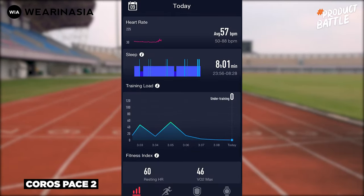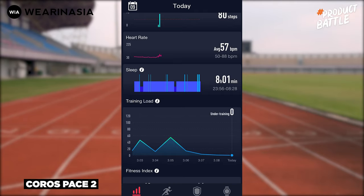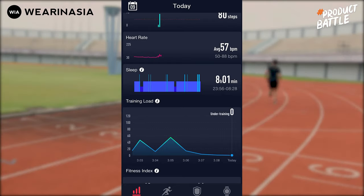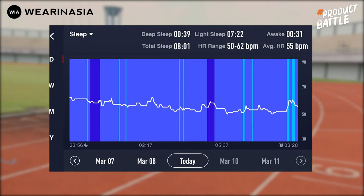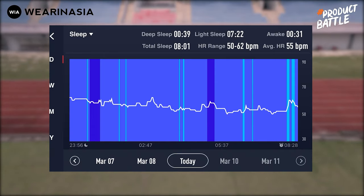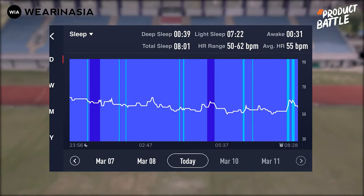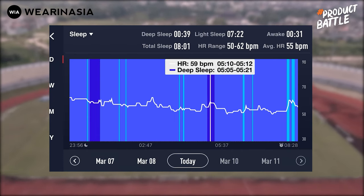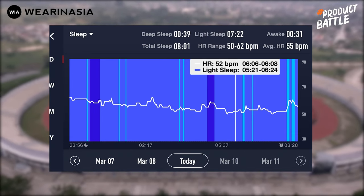Kita langsung cek di Coros Pace 2. Ini hasil tangkapan sleep-nya dari aplikasi. Kalau tadi si Garmin itu sekitar 6 jam, dan si Coros Pace 2 ini 8 jam. Ada benarnya juga karena setelah bangun gue masih tidur-tiduran lagi, dan akhirnya bangunnya lebih siang. Datanya tidak seramai Garmin karena Garmin ada pulse ox — kalau Coros Pace 2 lebih standar layaknya activity tracker, yaitu light sleep, deep sleep, dan heart rate selama tidur.